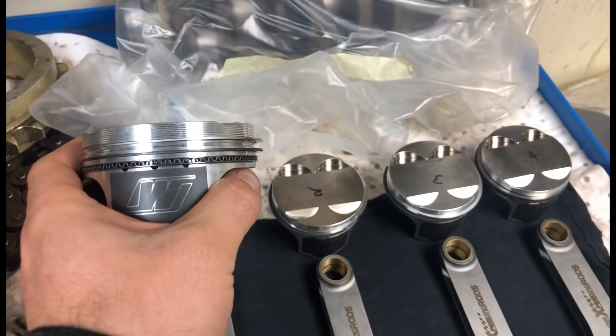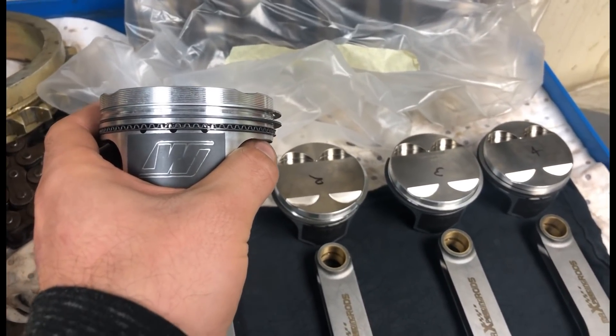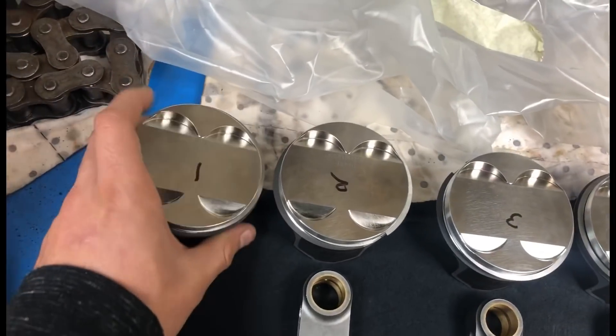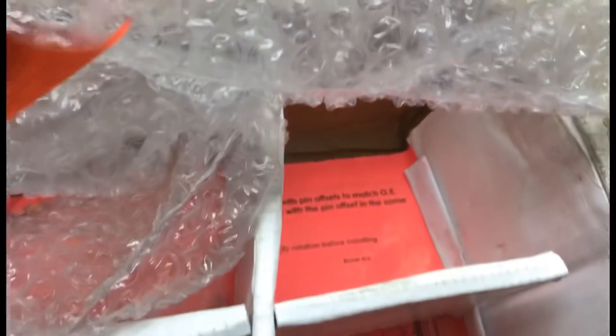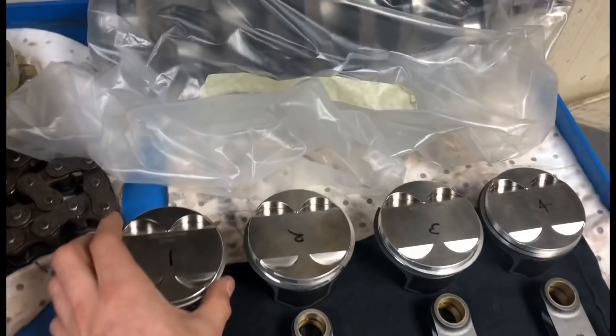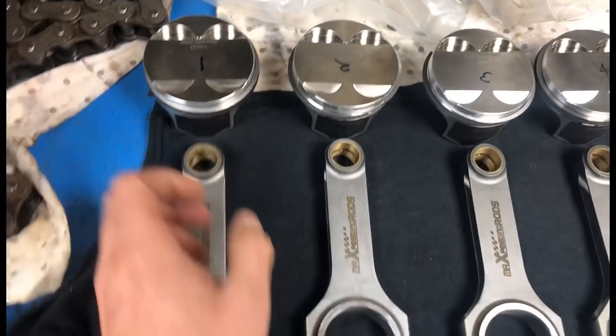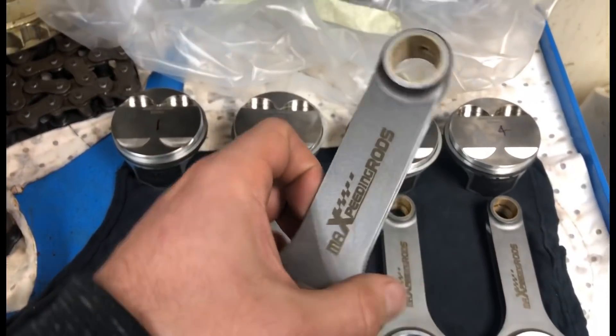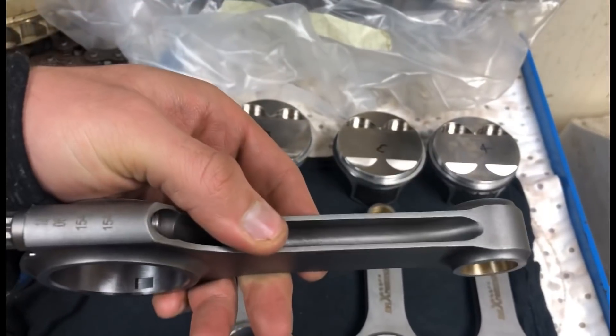He's on - oh, is it 9 to 1 or 9 to 5? I think these are 9 to 1s. I'm not even sure they're 9 to 1s, but pretty sure they're 9 to 1 compression ratio. Everything's brand new anyway. The rods we're going with are Max speeding rods - he's gonna try them out.